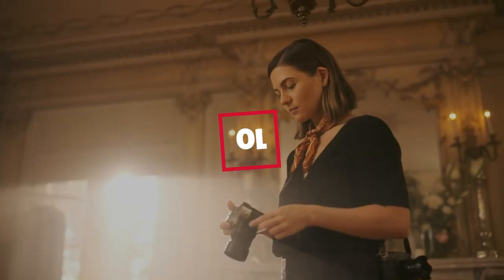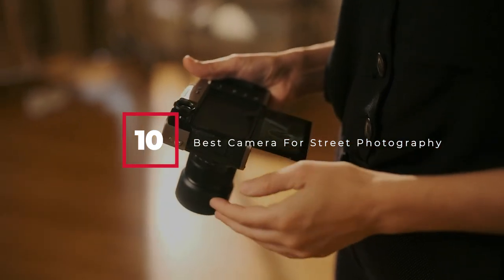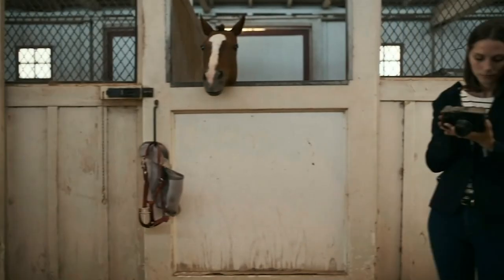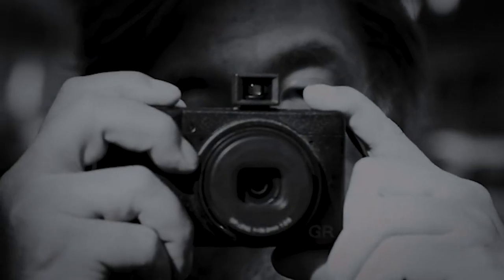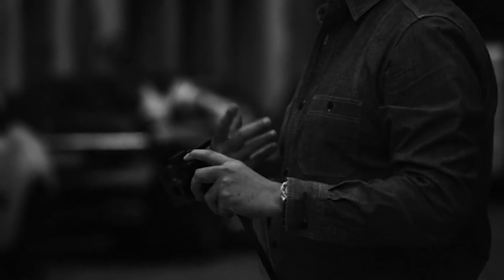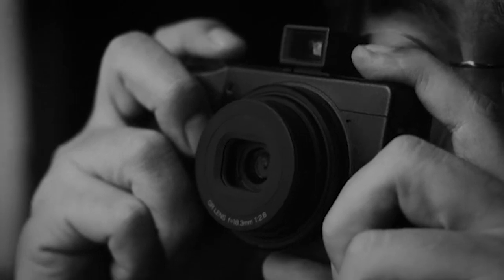Hello guys, in today's video we're going to check out the best cameras for street photography this year. I made this list based on my personal opinion, and I've tried to list them based on their price, quality, durability, and many more. To find out more information about these cameras, you can check out the description below. If you want to get the best camera for street photography according to your needs, then watch the video till the end, and then decide to buy.